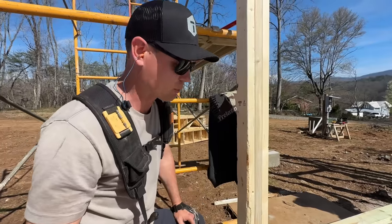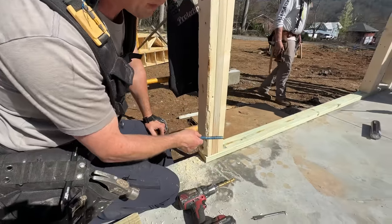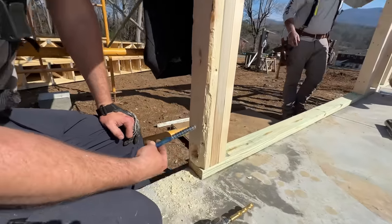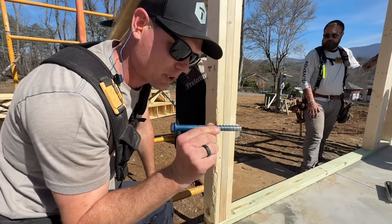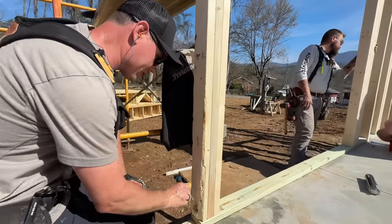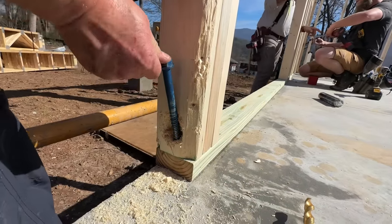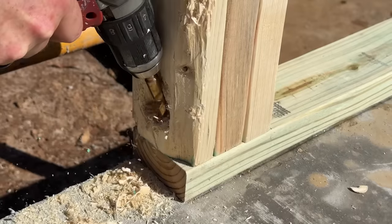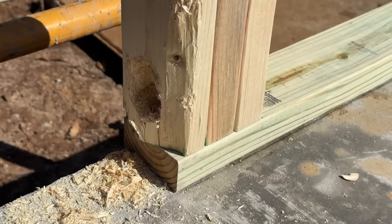We have a tricky situation where the end of my plate needs to be anchored to the concrete, but I've got three studs on the end of the plate leaving no place for a regular embedded anchor bolt. So I'm adding a Tap-Con Plus six-inch by half-inch concrete anchor. I'm pre-drilling at a very steep angle — almost like a pocket screw. I'll pre-drill the wood with a wood bit, then drill the concrete and lag it in.